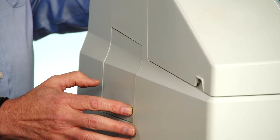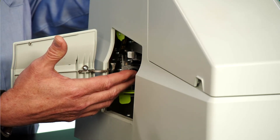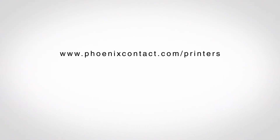The Bluemark ID comes with a cleaning cartridge, so all that is needed is a new ink cartridge and you're up and printing in no time. For more information, go to www.phoenixcontact.com/printers.